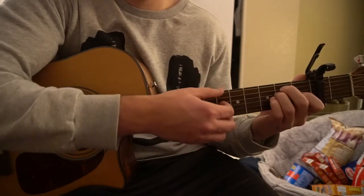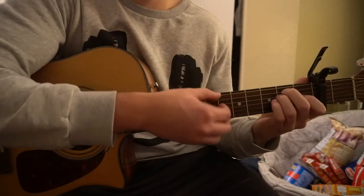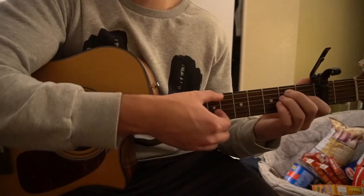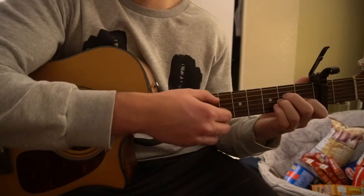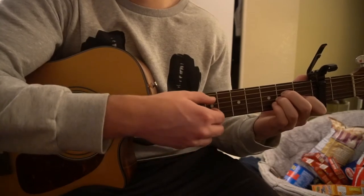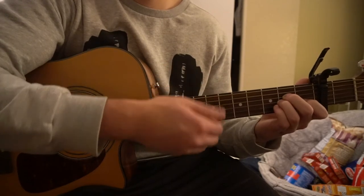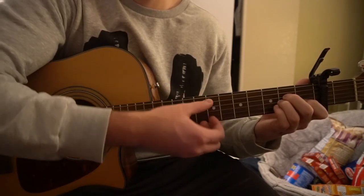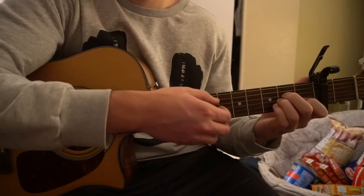What I'm doing with my thumb is plucking those top couple of strings and then flicking them. You don't have to do that — you could use a pick and get those another way. But as long as you're playing those strings on the upbeat, it's going to sound fine.